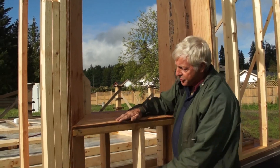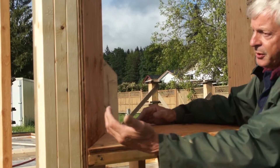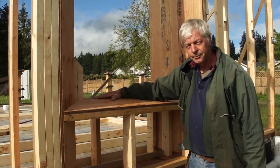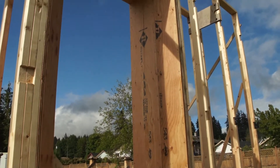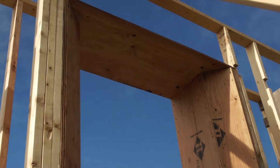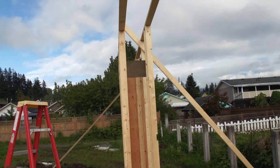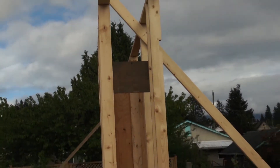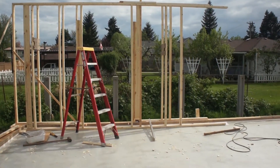The house wrap will come up and over into the interior. The windows will sit on top and a protective barrier will also come in from the sides, so it will be really weatherproof.